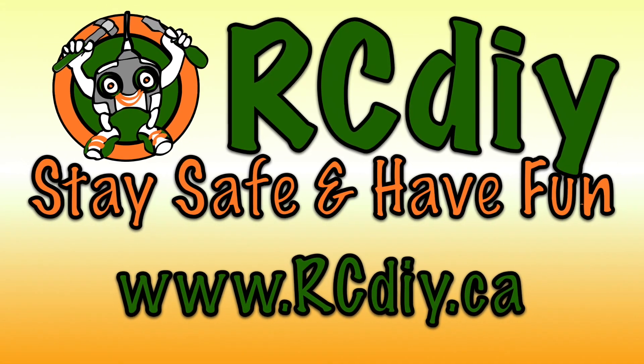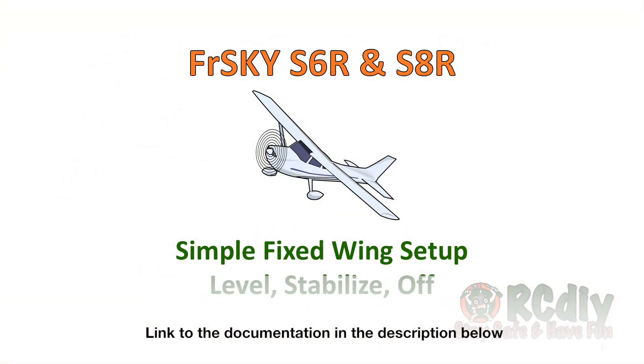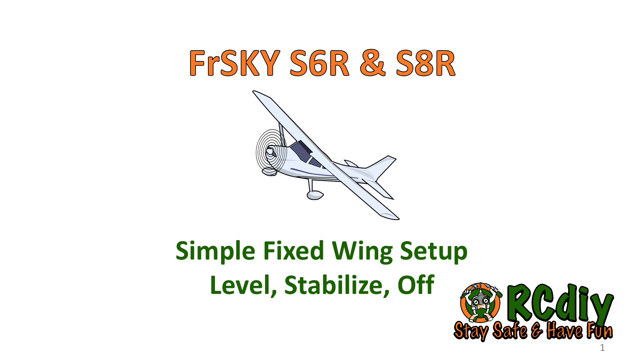Welcome to another video from rcdiy.ca. This video covers setting up the FrSky S6R and S8R receivers. Please read the documentation for details and updates; a link will be placed in the description below. These receivers are capable of doing knife edge and hover modes of flight, but this video will only cover level and stabilized flight modes. Painless 360 may be covering the other flight modes, with links in the description below.